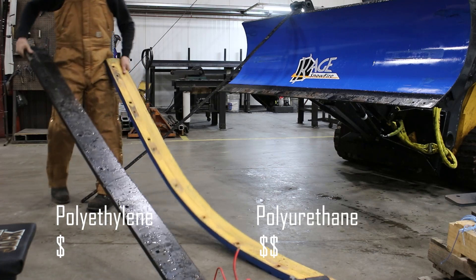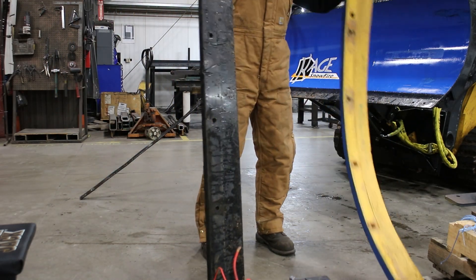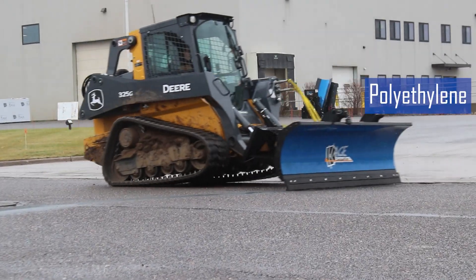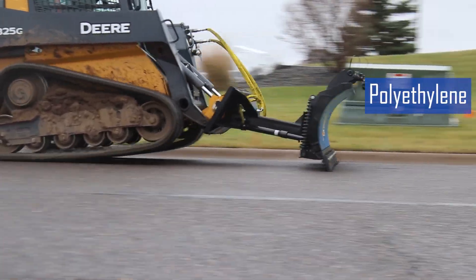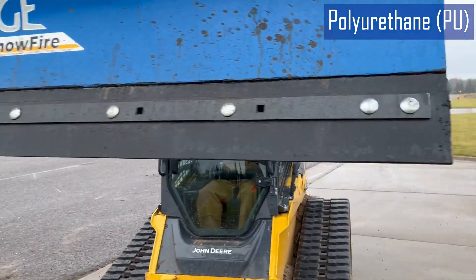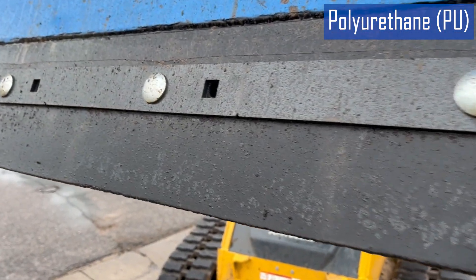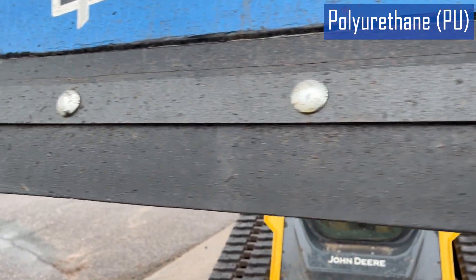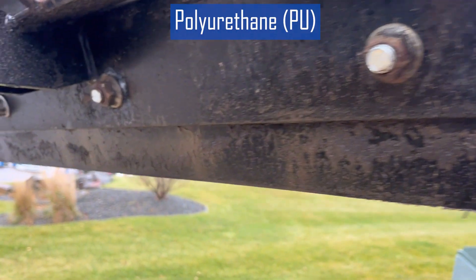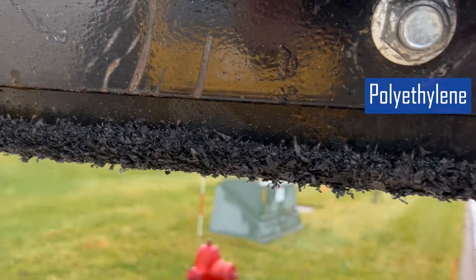When you're talking cost, polyurethane cutting edges often cost more up front due to the manufacturing process and higher material costs, but they offer a longer service life in cold and high-impact environments. While UHMW is known for great wear resistance under most conditions, polyurethane offers better wear resistance where the plow is exposed to abrasive surfaces. In areas with gravel roads or where sand is used for de-icing, polyurethane lasts longer and resists gouging better, while polyethylene suffers wear more quickly.